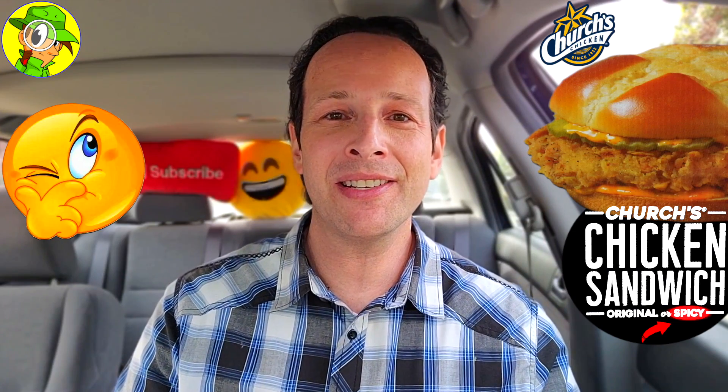If you're gonna ask me which one I prefer — the original chicken sandwich here at Church's Chicken or the spicy variant — I'm probably gonna say the spicy, because I really like that sauce. But I really wish the thickness of the patty was a little bit thicker. It's really the same type of sandwich, naturally — it's just the addition of that spice that's making this one what it is. But the thinness of the patty is affecting it just a little bit.